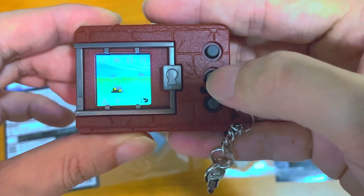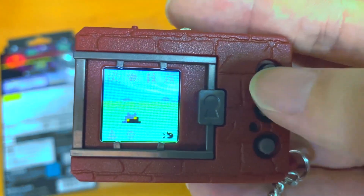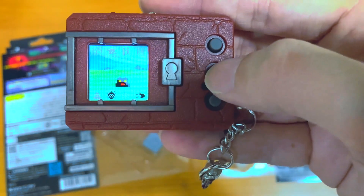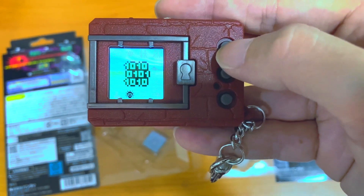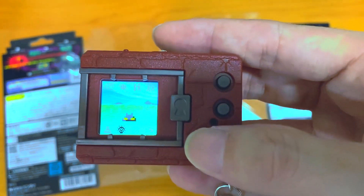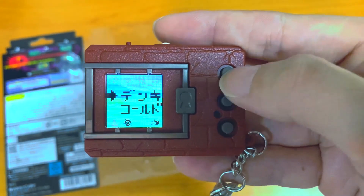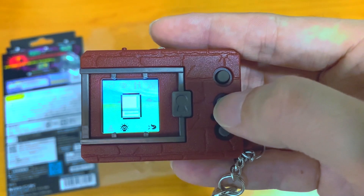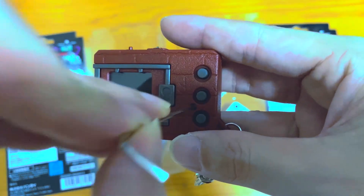It hatched straight away — the egg hatches quite fast. There's a shadowy effect and the sound is quite loud. You can only have two Digimon at one time.